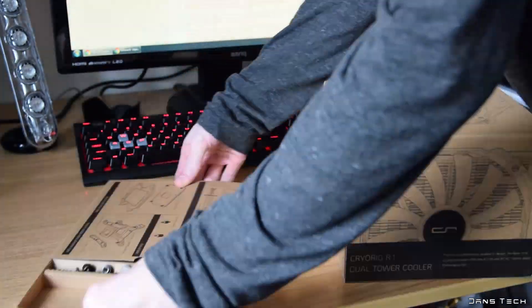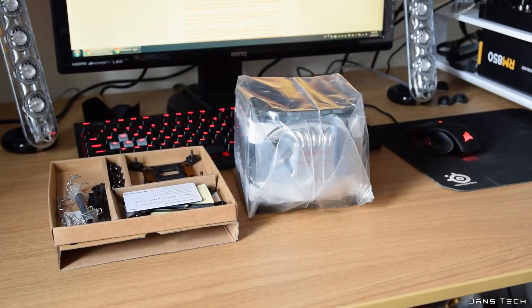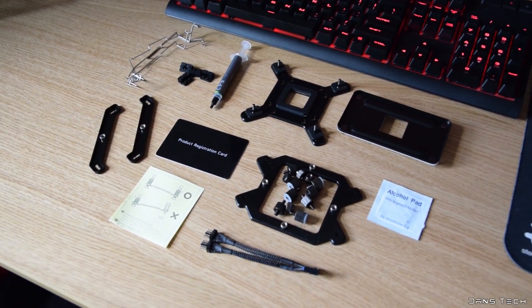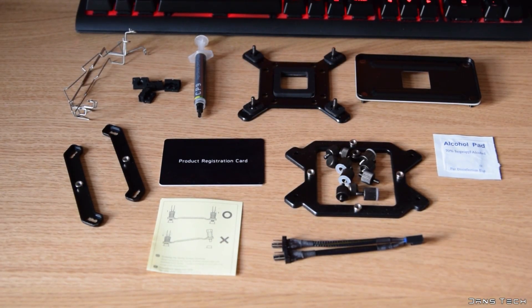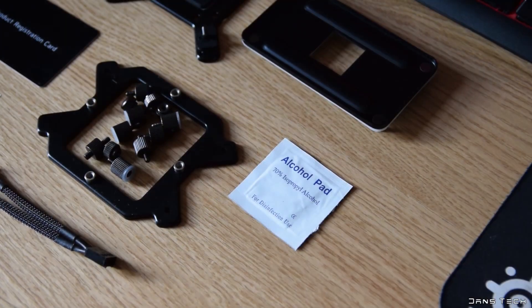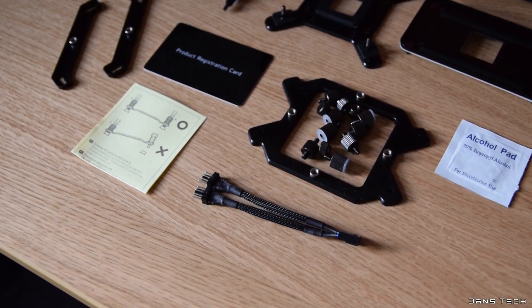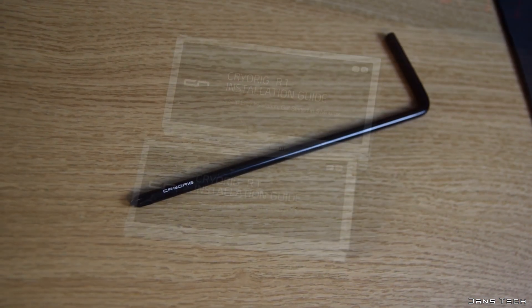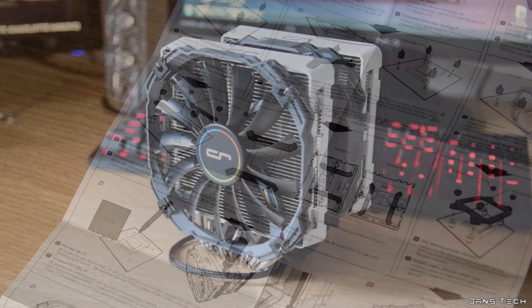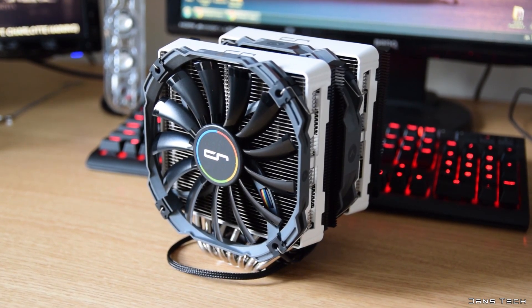To get started, inside the box you get the accessory box on top with the cooler in the main compartment with two large fans pre-attached. Inside the accessory box you get all the needed mounting gear, extra fan clips and rubber pads, CP9 thermal compound, an alcohol wipe, a two-way fan splitter cable, a custom screwdriver, and finally two instruction manuals in many languages with fantastic illustrations.